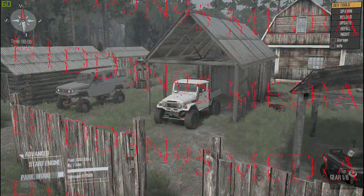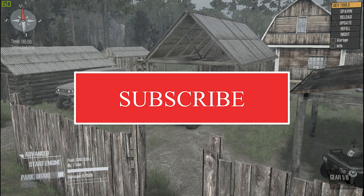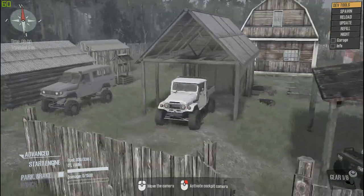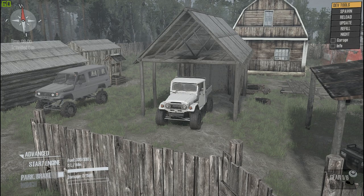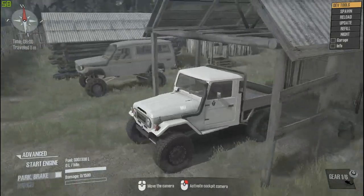Hey, what's going on everyone, my name is Jonah. I'm back in SpinTires and we've got two new mods. I don't think I've seen a video for these except on Serge's YouTube page. These are the two new mods right here: Serge's 1980 FJ-45 and his 1991 LC79 Troopy - a troop carrier. We are on the Meshara map and we're gonna start with the FJ-45.